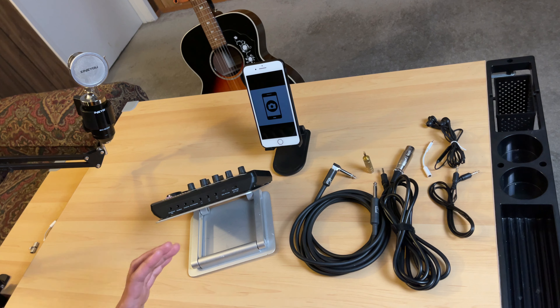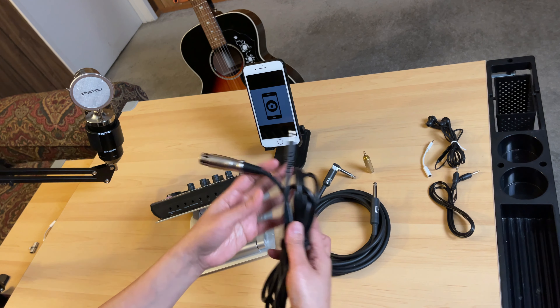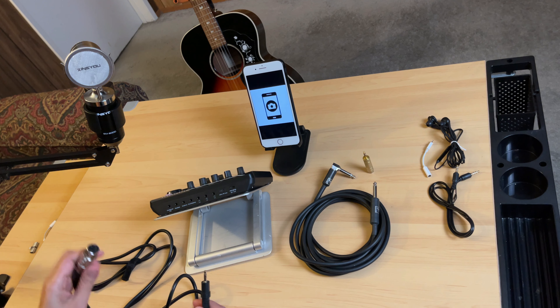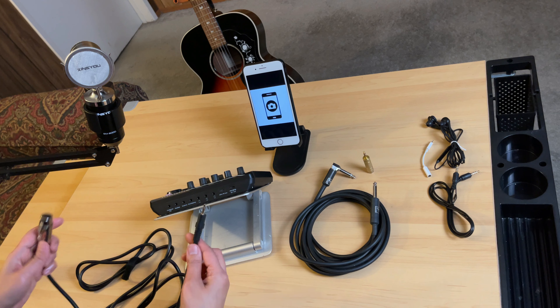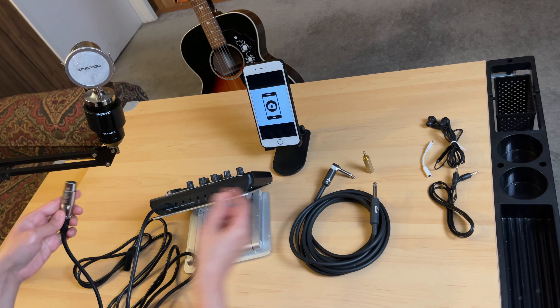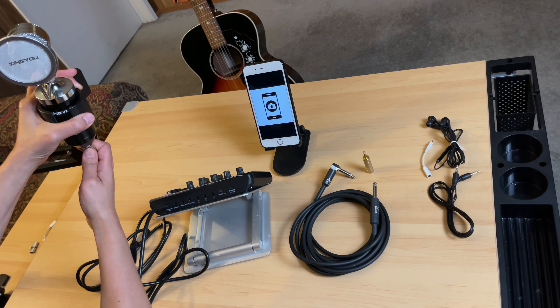The first setup is to connect this condenser microphone. For that, we will connect this XLR to 3.5mm jack cable. As you notice, this sound card only has one condenser mic port. That's where we will be connecting this cable — the 3.5mm jack goes into the condenser microphone port, and then the other end connects to the microphone.